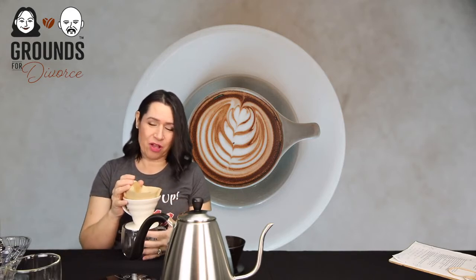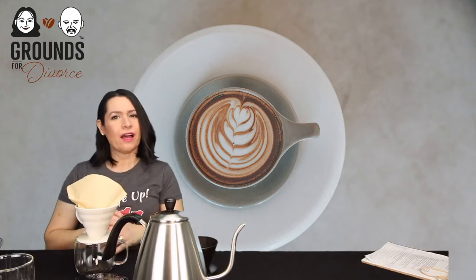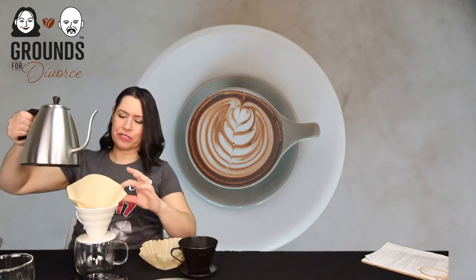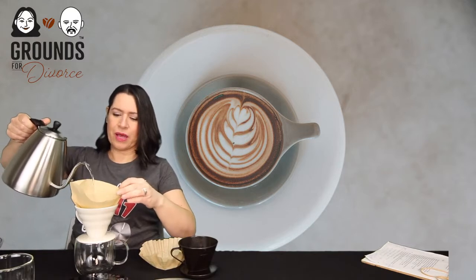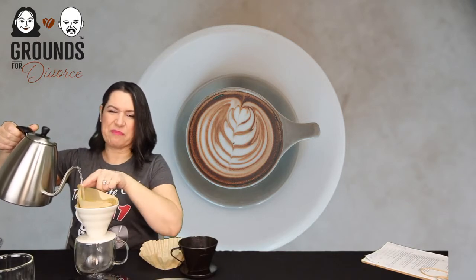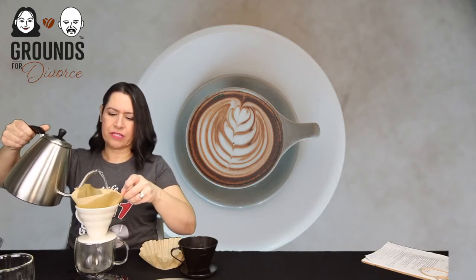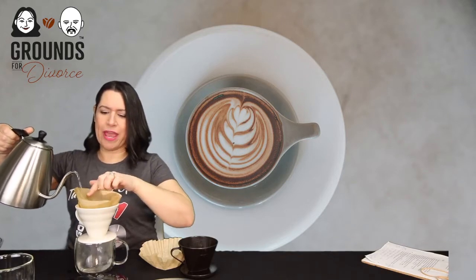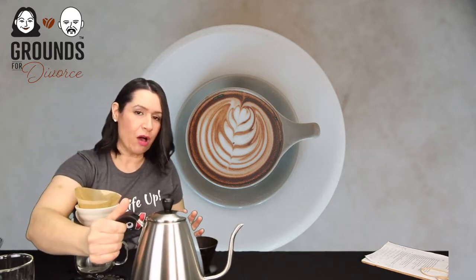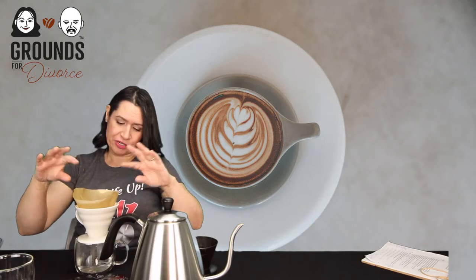The kettle has beeped — it's at 194 degrees. Washing the paper filter simply gets rid of that papery taste. My filter is way bigger than it needs to be, but I find with the coffee and water I have far fewer accidents using the larger filter.